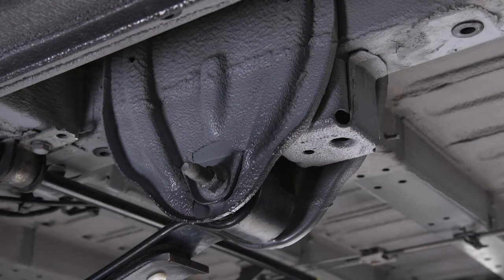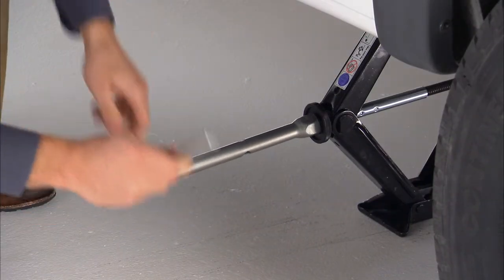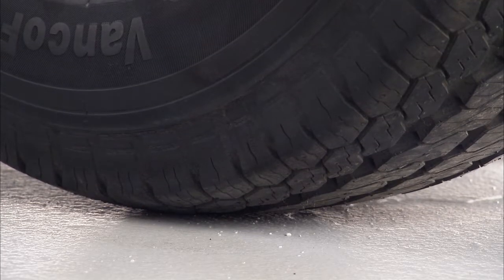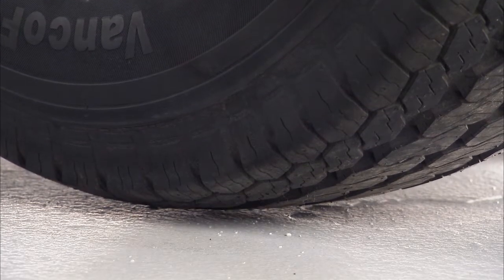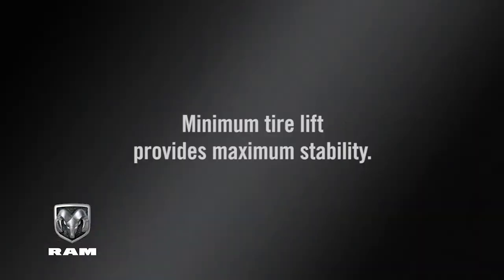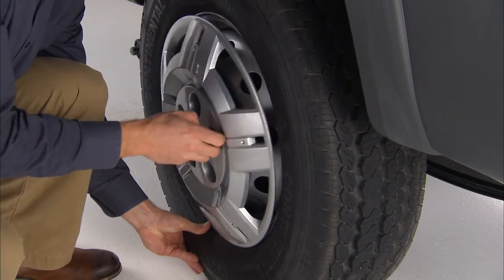Once you are sure the jack is fully engaged, you're ready to raise the vehicle by turning the jack screw clockwise. Raise the vehicle only until the tire just clears the surface and enough clearance is obtained to install the spare tire. Remember, minimum tire lift provides maximum stability.